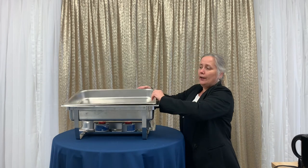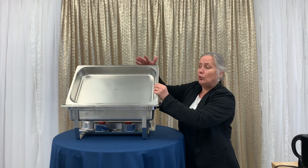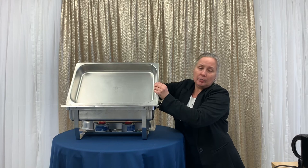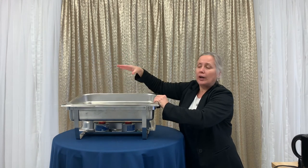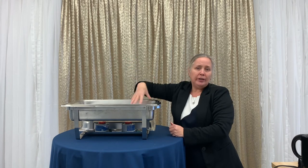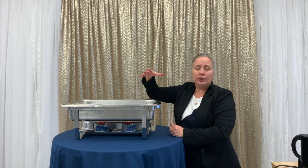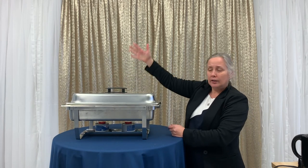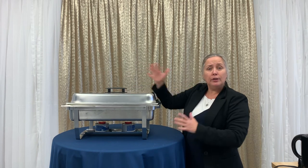This is called a full food pan. Your option is also to rent two half pans — one here, one here. Basically it's this pan split into two individual pans. This will allow you to have, say, potatoes and vegetables, or chicken and pork — two different dishes under one lid. This is essentially how you use your chafing kit.